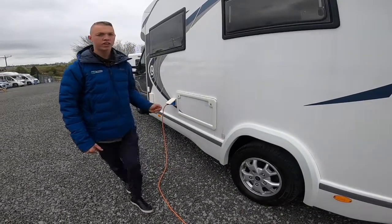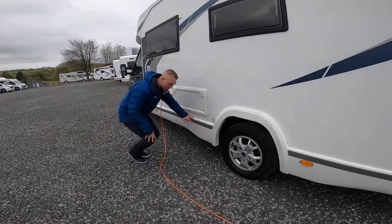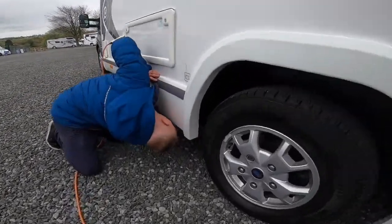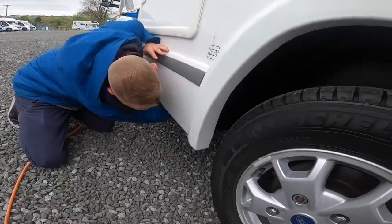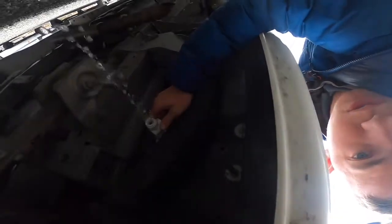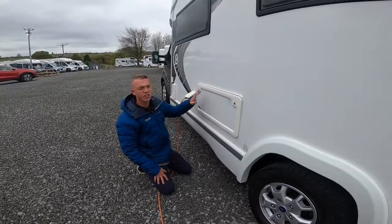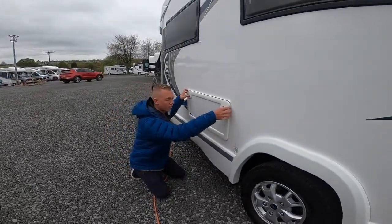Underneath the van is where you drain off the fresh water. Underneath here there is a bung on the end of a pipe — it's white on yours — so you can turn it and, as you can see, it lets the water out.